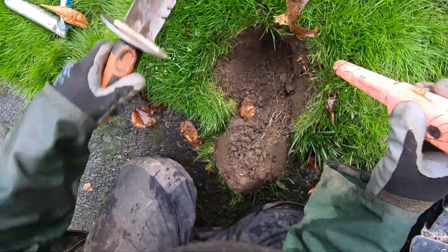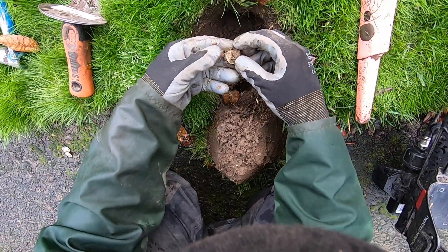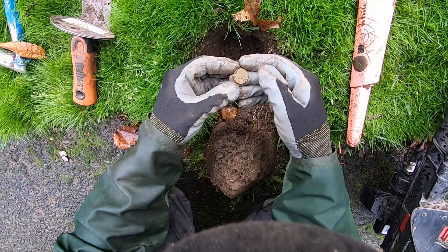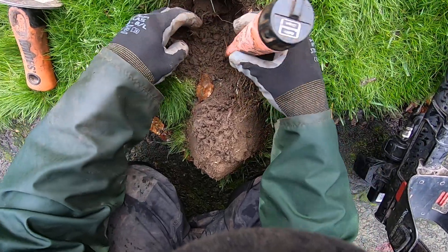Have to see what else we got in store. There's another silver right there - no, that's a wheat penny. There's a wheat penny. There's another silver, come on!